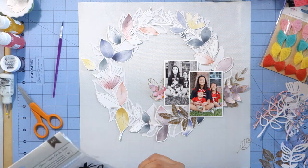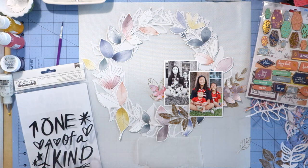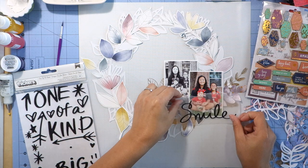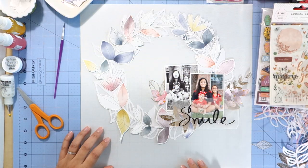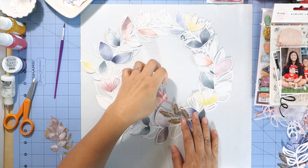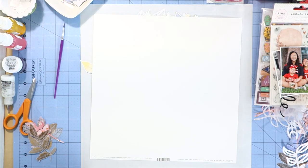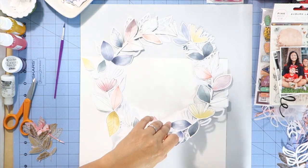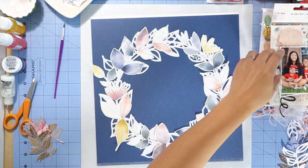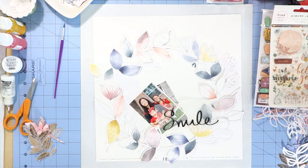What you saw me doing was trying to embellish the photo with all the different leaves. Now I'm trying to figure out how to embellish my layout. I really like the font on that Smile Thicker, so I'm going to use that as my title — I thought it was only fitting to put it on that photo. I'm pulling everything off to decide on my background — trying it on white cardstock and blue cardstock, both from the September cardstock kit, and I end up liking how bold the blue cardstock looks. I love how the wreath and the cut file really pop against the blue cardstock.